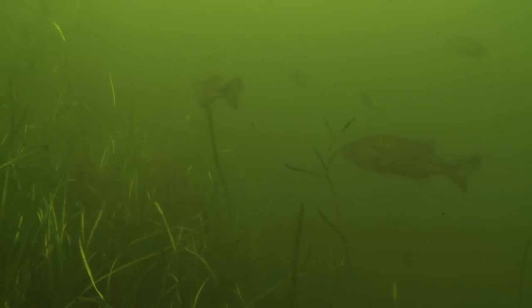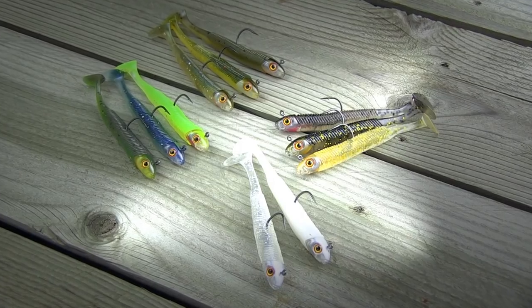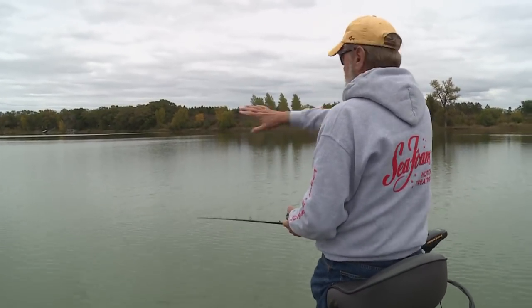If the fish are in a neutral mood and are cruising the weed edge high in the water column, it's hard to beat a swim bait like Storm's 360 GT. This is a no-brainer to fish — just cast and wind and set the hook.